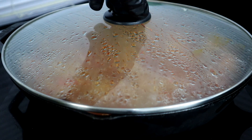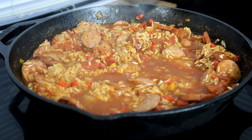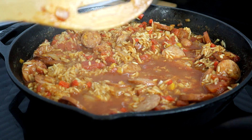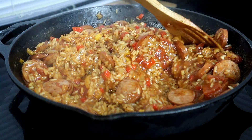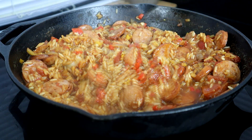We're about 30 minutes in — let's take a look. I had to add a little bit more chicken broth and cook it a little longer because the rice wasn't ready, but it looks good now. I'm going to turn that off and give it a quick stir. That rice is looking good right there.